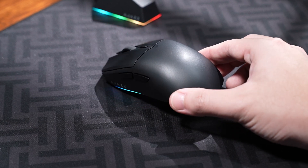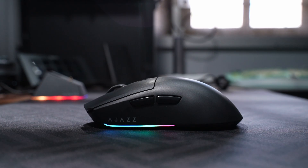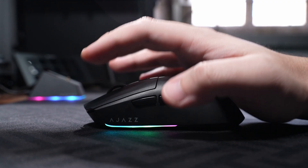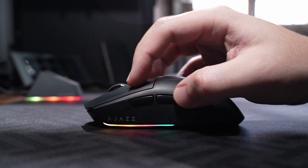Taking a closer look at the mouse, it has a matte textured finish that prevents fingerprints and sweat from showing. It also has a symmetrical shape with a height of 38.19 millimeters, which is just enough to provide a comfortable placement for claw, palm, and fingertip grips.